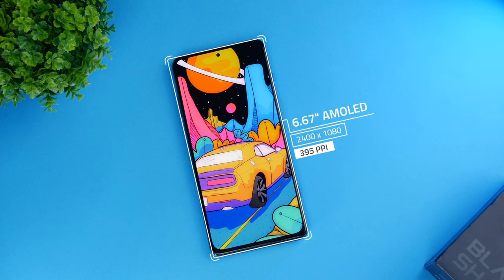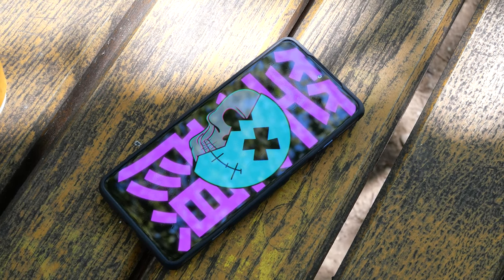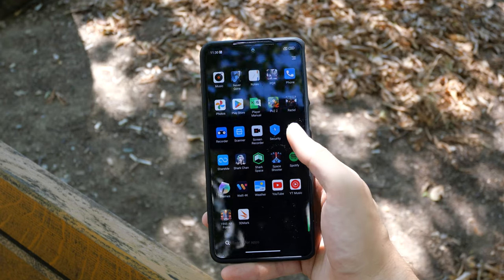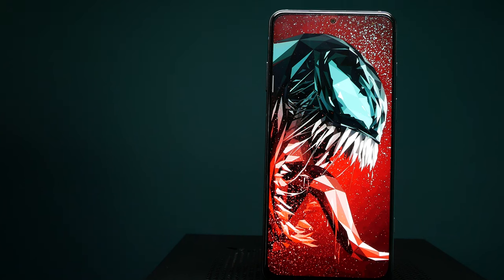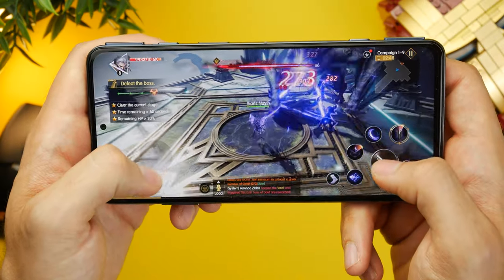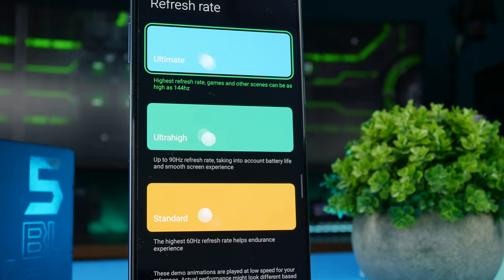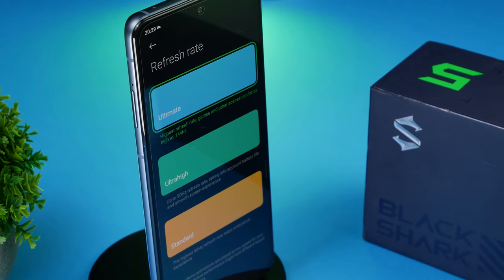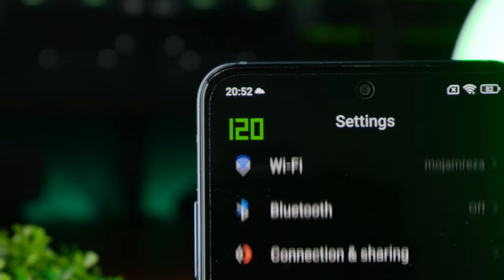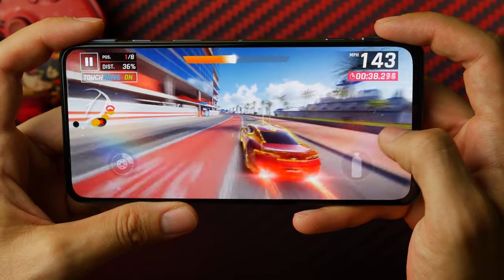The Black Shark 5 has a 6.67-inch AMOLED screen with a 2400x1080 resolution and a pixel density of 395 ppi, which is in the ballpark of most gaming phones. While the phone advertises a max brightness of 1300 nits, I usually hovered around 700 nits, which is still plenty bright for both indoor and outdoor usage, even under direct sunlight. It's a great screen with a good color profile and excellent contrast, made even better by the maximum refresh rate of 144Hz and a 720Hz touch sampling rate. The refresh rate has to be set manually between 60, 90, and 144Hz, since there is no dynamic refresh rate option. The UI maxes out at 120Hz for navigation, while 144Hz is reserved only for the few games that support it.